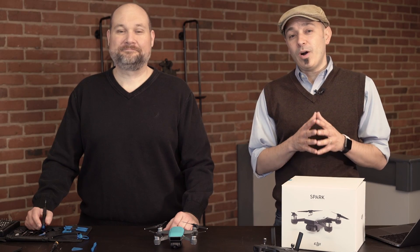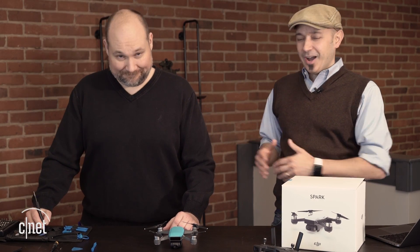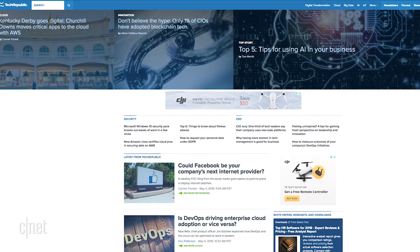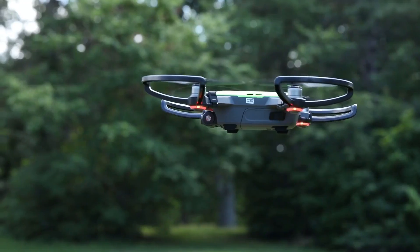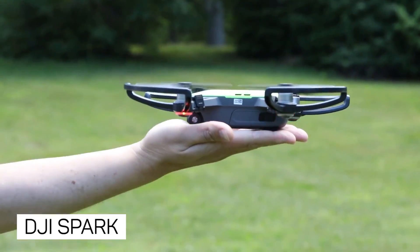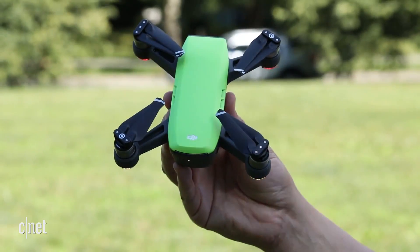Hey, I'm Jason Heiner and welcome to another episode of Cracking Open. With me, we've got our Cracking Open expert, of course, Bill Detleiler. This is, as always, a partnership between Tech Republic and CNET. And this time, we're cracking open one of the more popular drones, sometimes called the Selfie Drone. Bill, tell us about what we're going to do today.